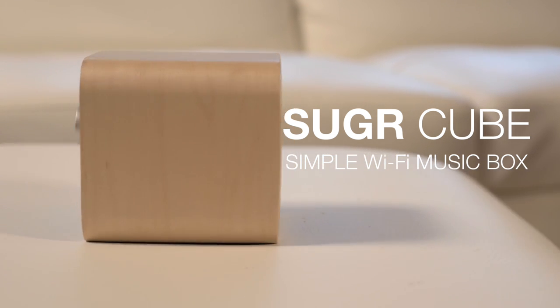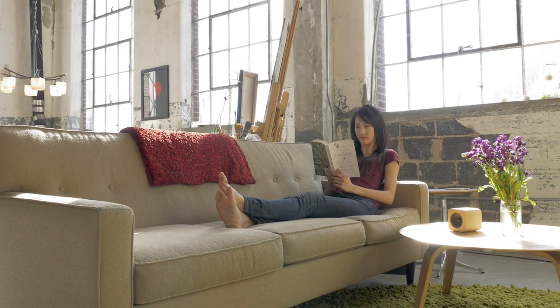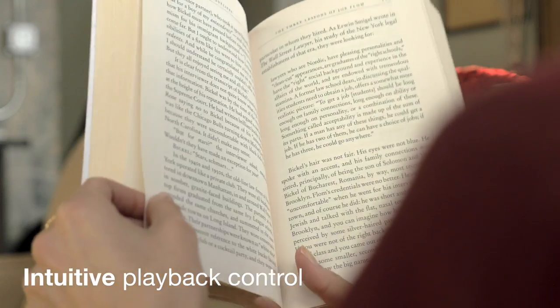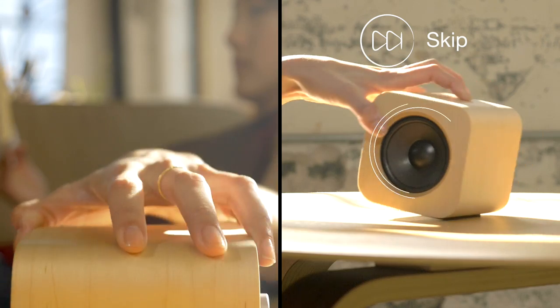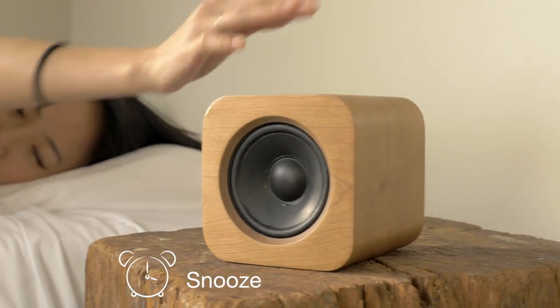To create a simpler, more personal music experience. Sugar Cube creates musical atmosphere just for you. That's why we designed controls that let you stay focused on the things that matter. Tap once to play or pause. Tilt it left and right to skip forward and back. When it alarms, snooze is just one rotation away.